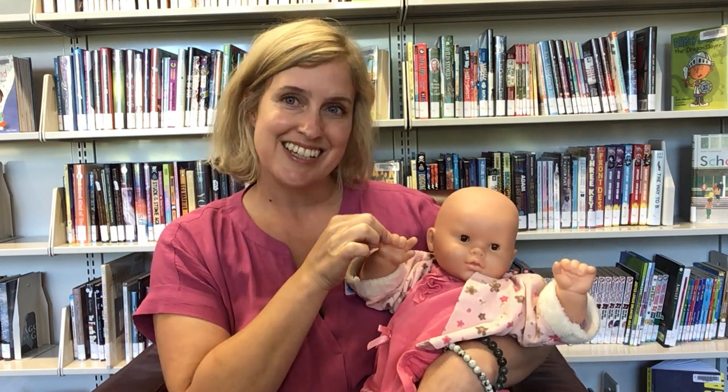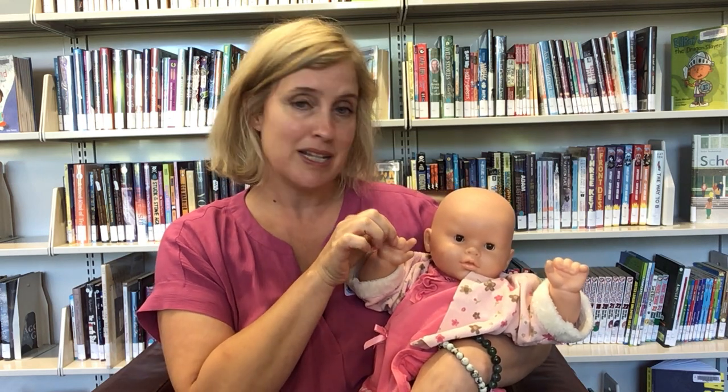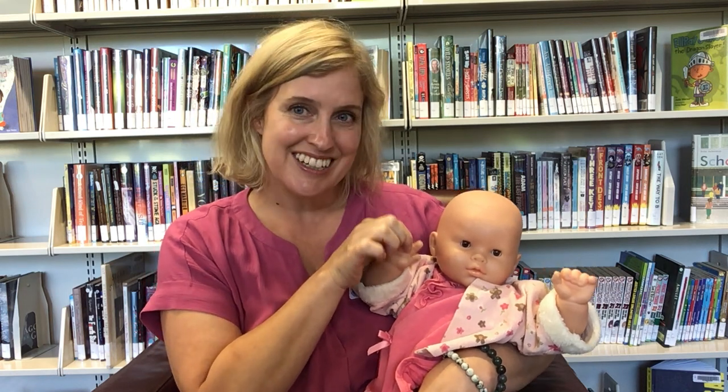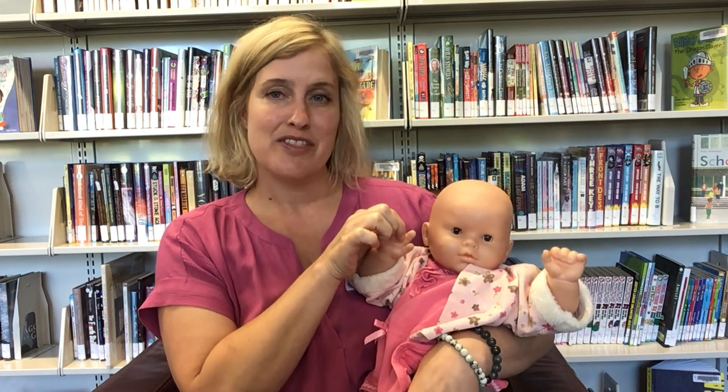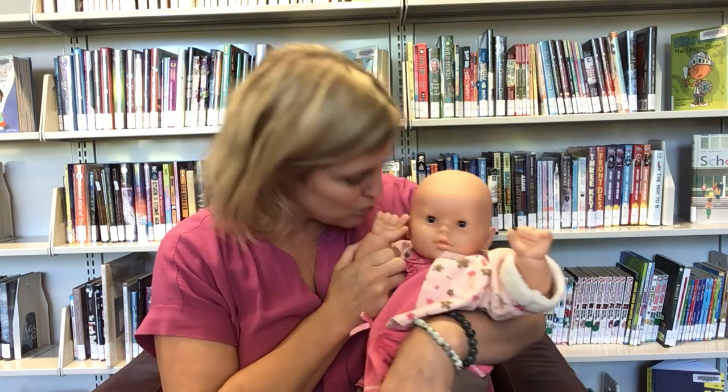Come a look a see, here's my mama. Come a look a see, here's my papa. Come a look a see, brother tall, sister baby, I love them all. Mwah!